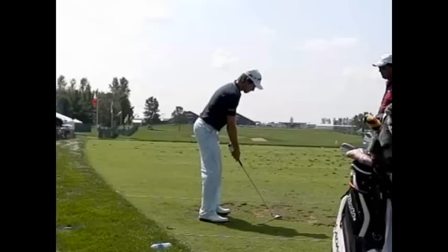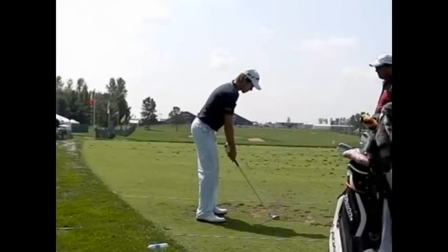Here's a video of Aaron Badley. Aaron Badley has one of the best swings on tour in my opinion.